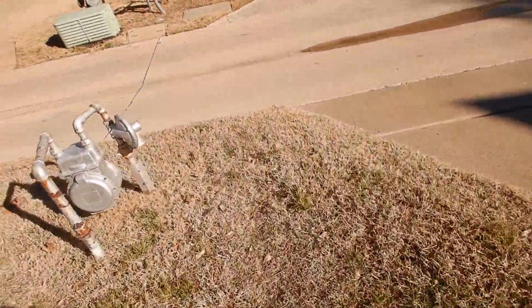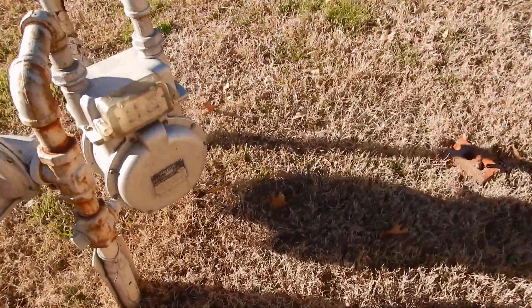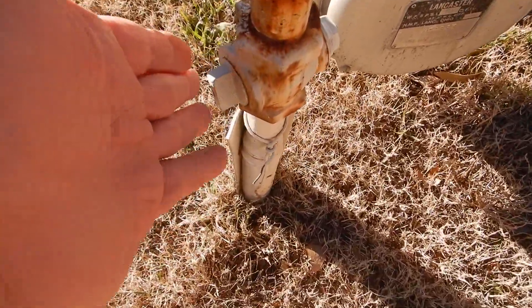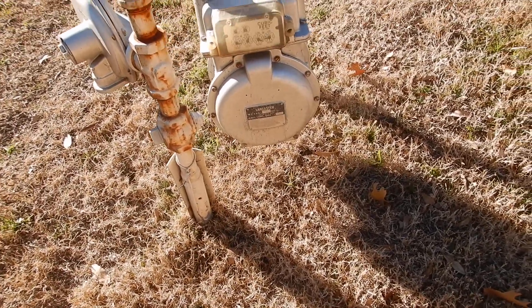Coming over here, this is the gas meter out in the yard. We don't have an isolation valve. This is our main shutoff valve — this is the main valve to the meter, the main everything. Somebody decided that would be the main everything.